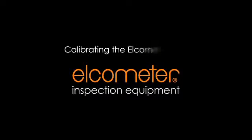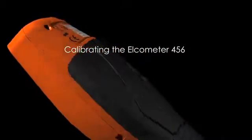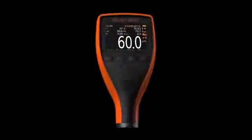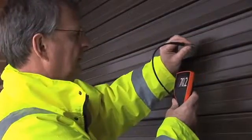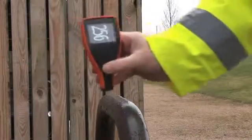Ever since Elcometer introduced the first coating thickness gauge in 1947, we have been world leaders in the design and manufacture of dry film thickness gauges and inspection equipment for the coatings industry. More powerful, rugged and easier to use than ever before, the new Elcometer 456 coating thickness gauge is best in class.